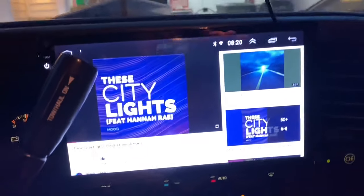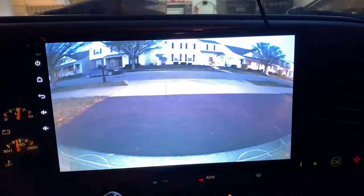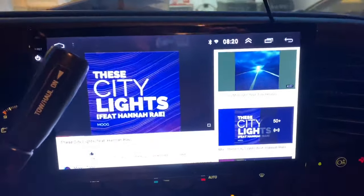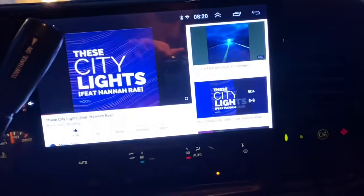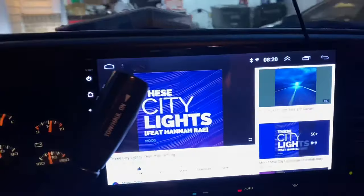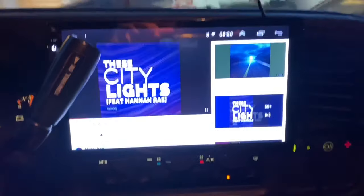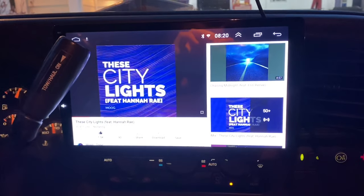Just wanted to show one more time — it's pushed back in and buttoned back up, reverse camera still works. I'm a big fan of these units, don't be afraid to buy them. They do a great job, though the documentation can be a bit spotty sometimes. Thanks for watching.